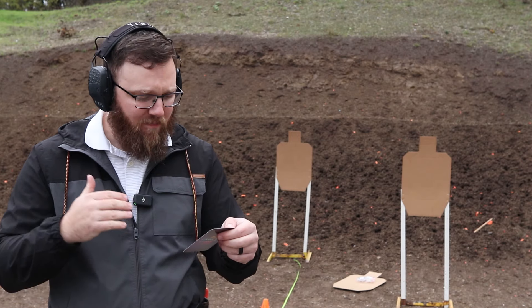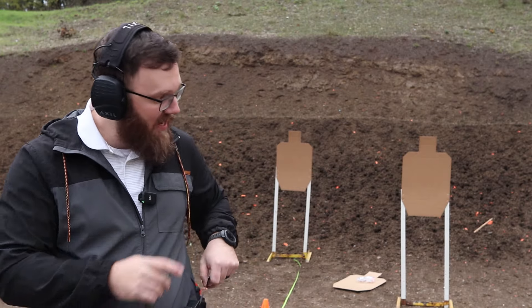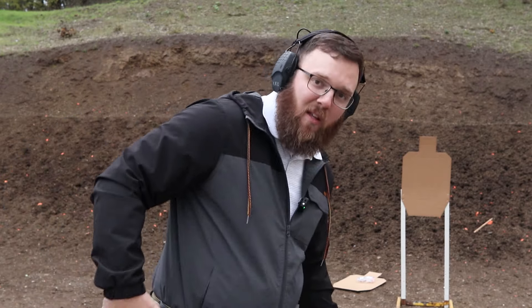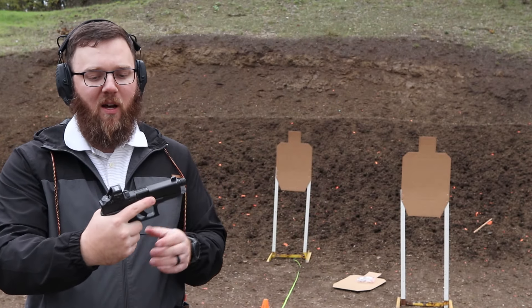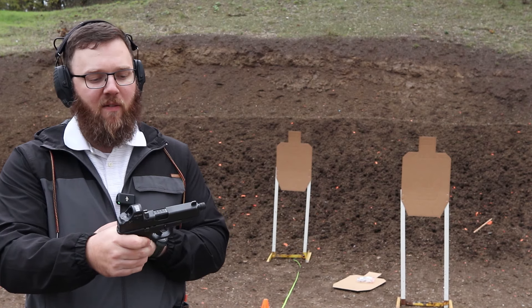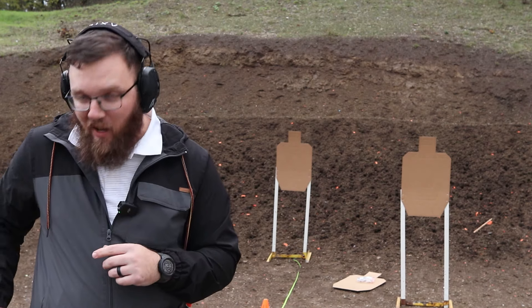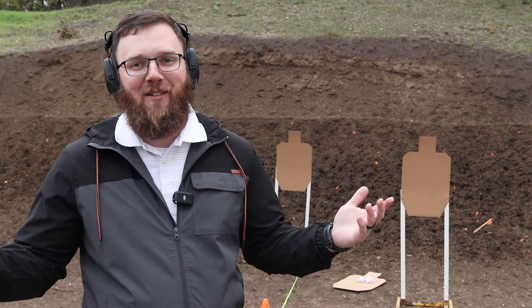Again, a pretty simple drill. We'll get the downrange camera turned on and see how we do. For those of you wondering, we are running the Glock 45 with the ACSS 507C on top. Normally I have a Surefire X300, however before coming out here I forgot that I had it on a different gun, so we're just going to do the best we can.